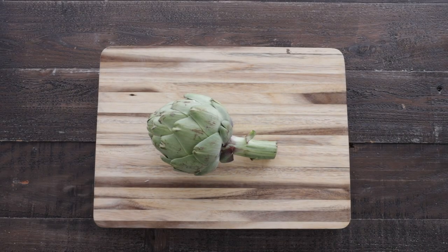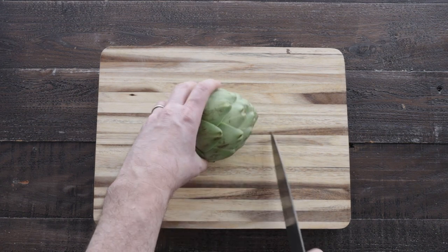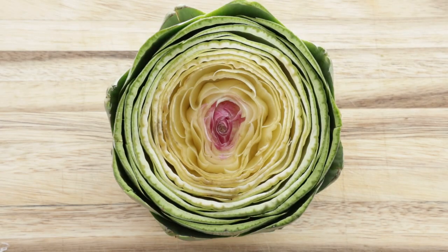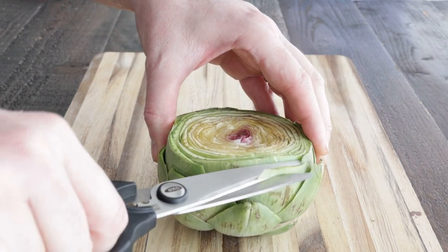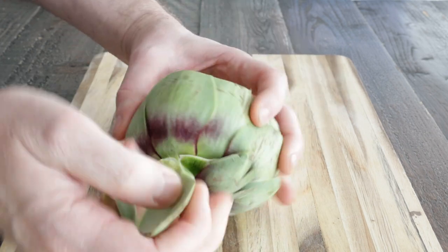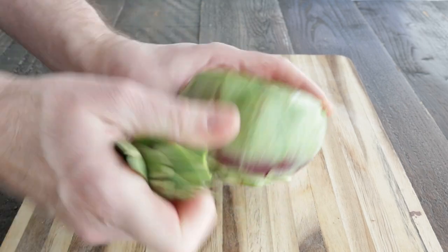Now I have some fresh artichokes. We're going to start off by slicing off that stem — reserve it to the side because we're going to need it for later. Then we're going to slice it in half. You're going to need a very sharp knife for this. Now what I usually like to do is trim out some of the outside leaves, just flatten them off a little bit, and then pull off some of the ones on the bottom, really just to clean it up and make sure aesthetically it's beautiful.